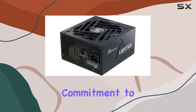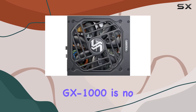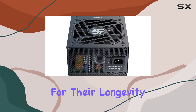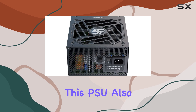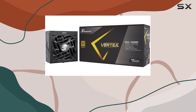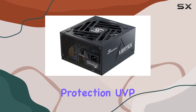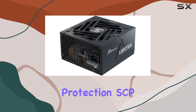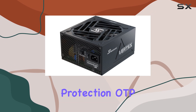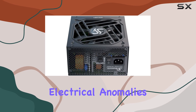Seasonic has always been known for its commitment to quality and reliability, and the Vertex GX1000 is no exception. It uses Japanese capacitors, renowned for their longevity and stability. This PSU also comes with a comprehensive set of protection features, including overpower protection (OPP), overvoltage protection (OVP), undervoltage protection (UVP), short-circuit protection (SCP), overcurrent protection (OCP), and over-temperature protection (OTP), ensuring your components are safeguarded against any electrical anomalies.